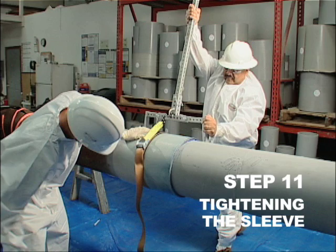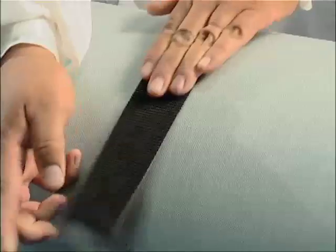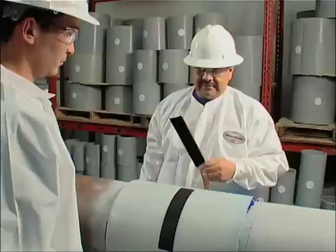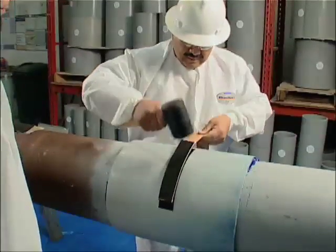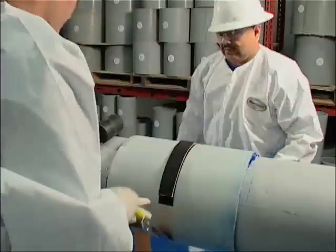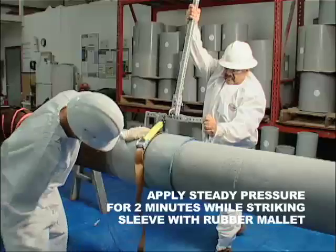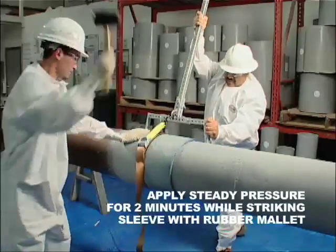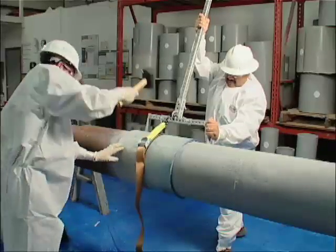Step 11. Tightening the sleeve. Remove the backing from the Velcro pad and attach it to the sleeve. Position the pad in the center of the sleeve and in the best position for engaging the adjustable torque bar assembly. Attach the torque bar strap to the Velcro pad and lightly tap it with a rubber mallet. Position the torque bar and then apply steady pressure for two minutes while striking the sleeve with the rubber mallet, until the excess adhesive and putty begin to exude from the edges.